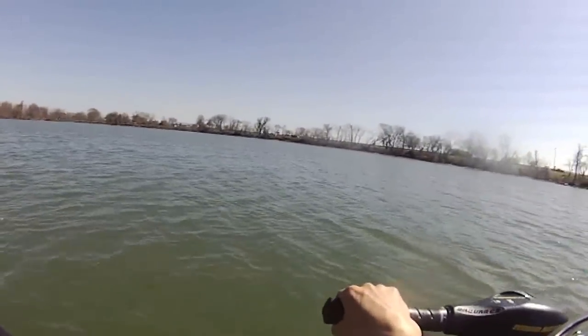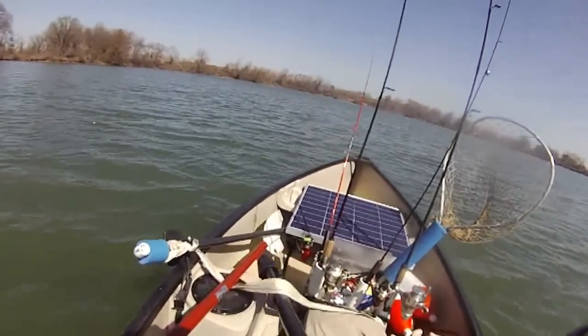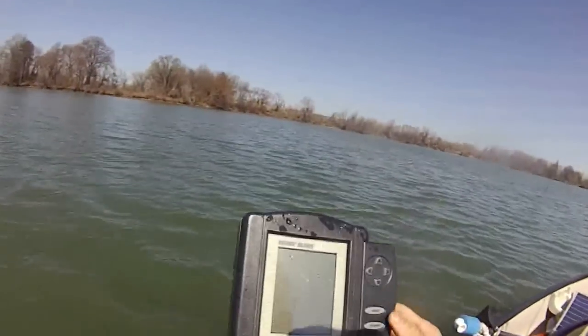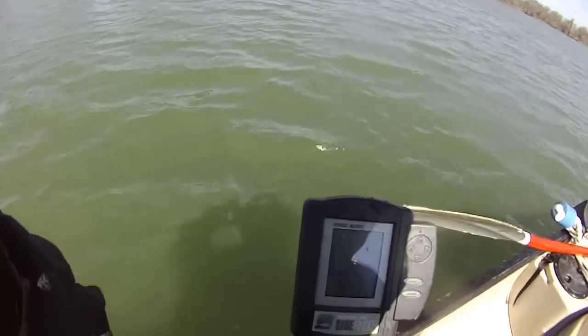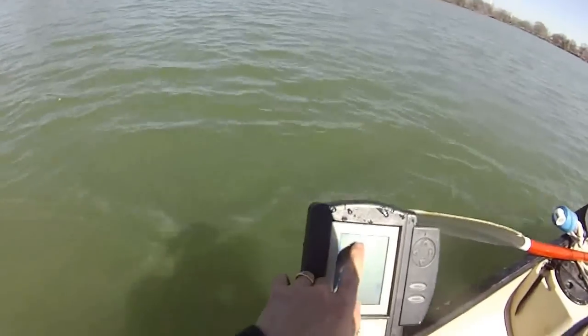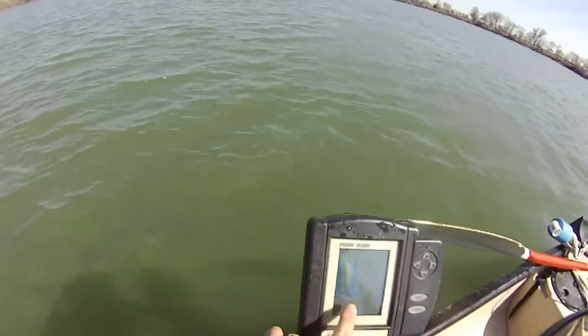Let me put it to neutral and see if I can identify some fish here. Okay, there is the start of the fish finder. Whoa — the water temperature is actually 66 degrees right now. The water is 6.8 — oh no.